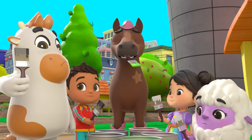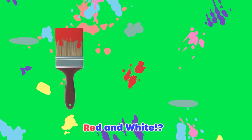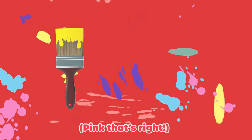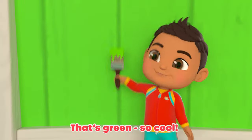Now stop. Let's mix it up. With all these different colors we can make some cool stuff. Red and white makes pink, that's right. Yellow and blue — that's green, so cool.